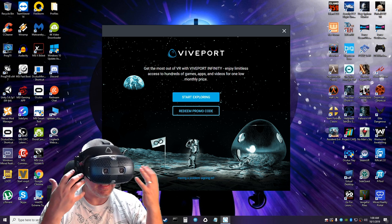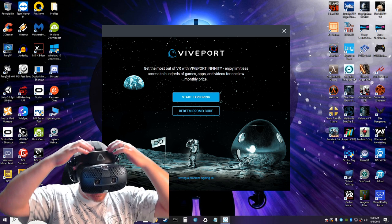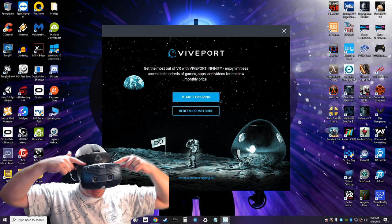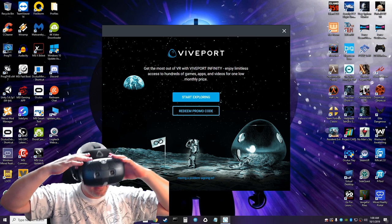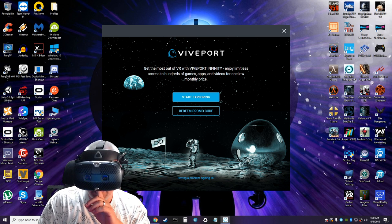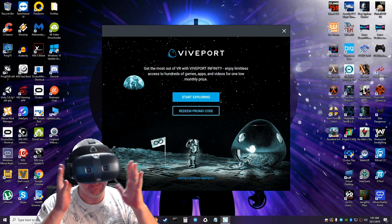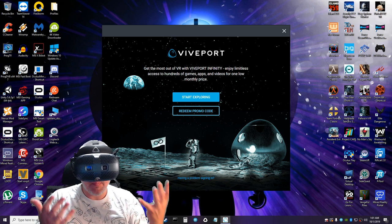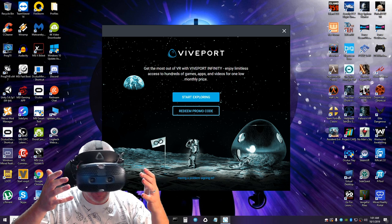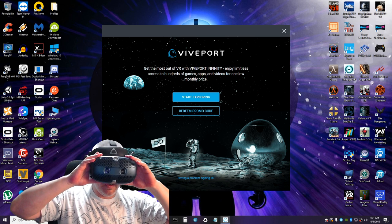I wanted to see if there was any light leakage, and I'm getting some from up top, which is weird. There's a light that kind of shines through and beams off the lenses without the unit being powered. When the screen is illuminated that might be different. I put it on and thought the screen would come on immediately but it didn't, so maybe now it's time to click Start Exploring.